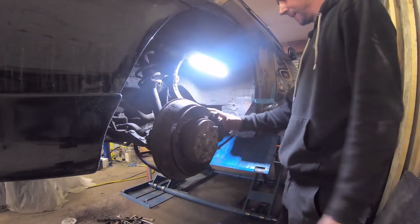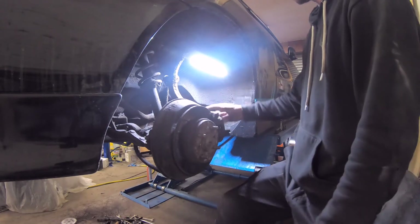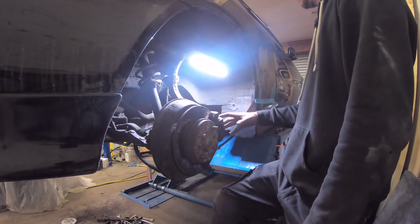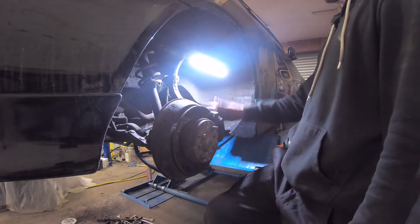I've done the brake caliper on the other side. What it turned out to be is the actual sliders that the piston mounts to — those slide the caliper back and forward when you brake. That's why the handbrake was rubbish. I've also done the drop link on the other side, which was straightforward.